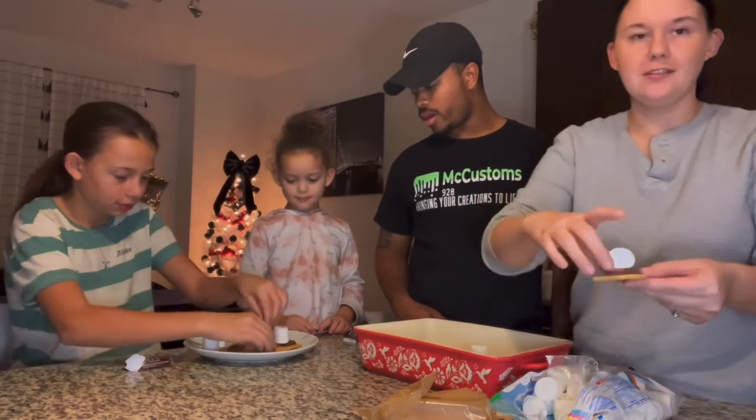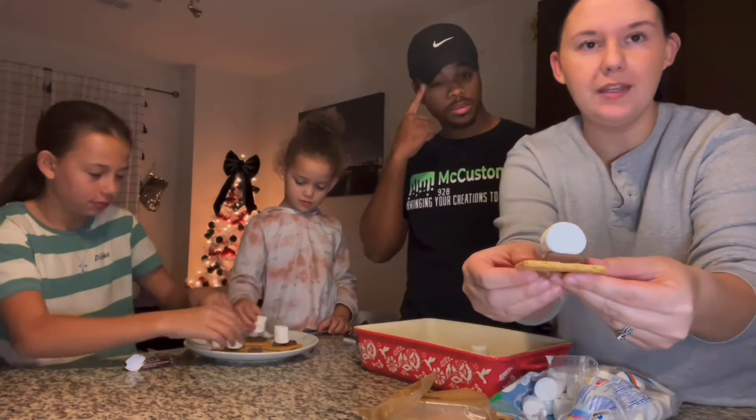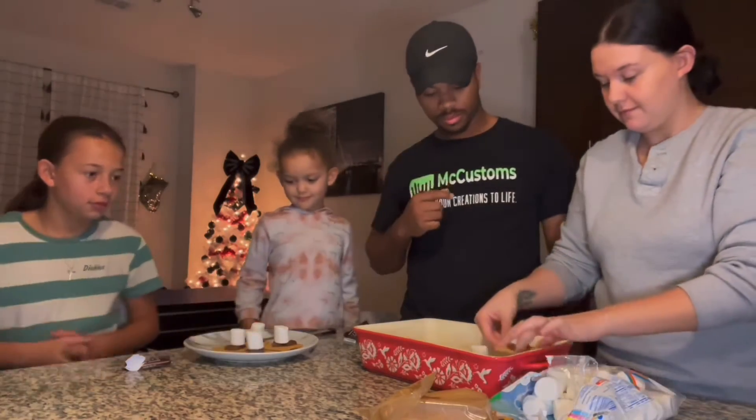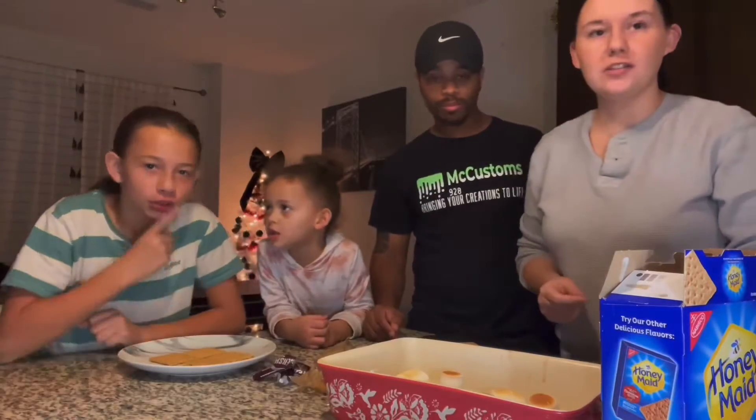And we're going to broil them in the oven for just a couple minutes, and we'll come back once they're done. All right, so these are finished. We're going to hand these out and then try them and see how they taste out of the oven.